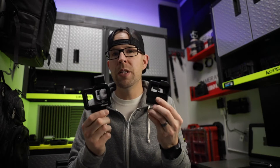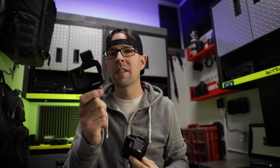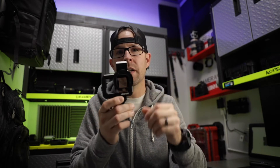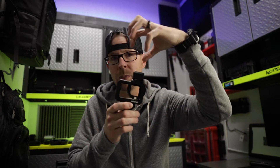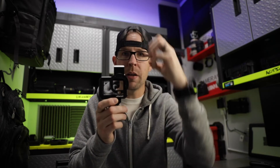That brings me to my next accessory — the vlog cases from Ulanzi. Nobody's really done a better job at creating cases that conceal the mic adapter. This is the version for the Hero 7 Black and this is the version for the Hero 8 Black. The new one is made out of aluminum so it's really stout and sturdy. They have a top cold shoe mount that you can pop off to make it smaller. When your microphone is up top it elevates the mic so you don't see it in your shot. They also have two cold shoe adapters so you can have your microphone and a light.